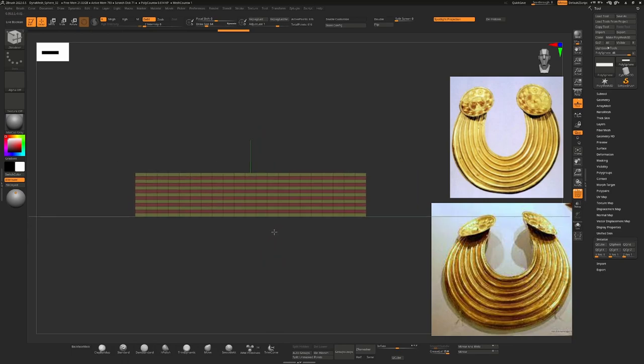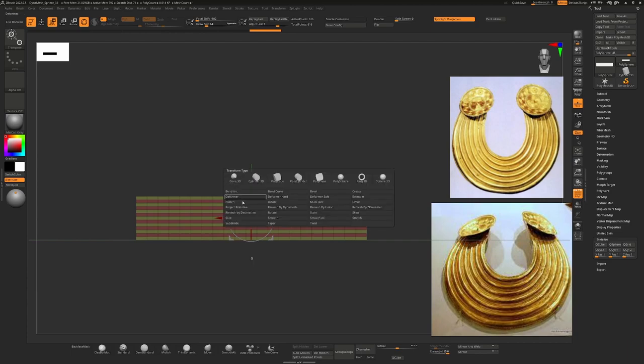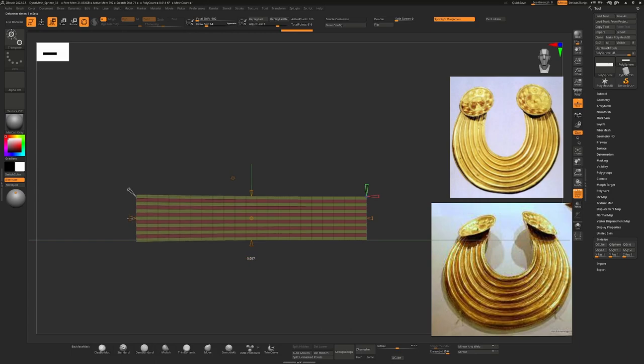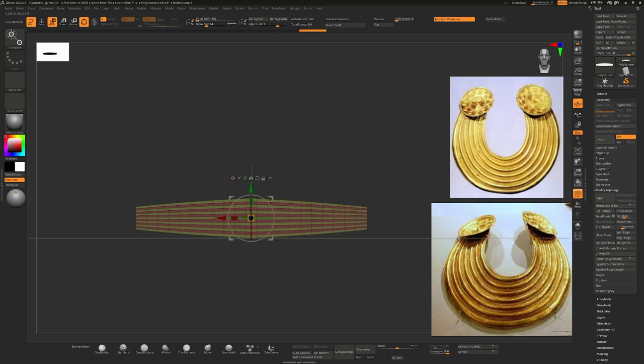The first thing I want to do now is taper it, because I want the ends to be narrower — this is a much wider piece of the torque than the ends. I'll press W, and whenever you're working with the gizmo or deformers you always want to reset your gizmo to make sure it works with the world. I'll hold down Alt and click this icon to make sure my gizmo is oriented correctly. Then I'll click the little cog icon and choose Taper. Taper gives me these little cones, and I can drag one on the left to make this end a little bit thinner than the center. I've done it on one side, so I can just hit Mirror and Weld under Geometry > Modify Topology > Mirror and Weld, and that will mirror it over to the X axis.